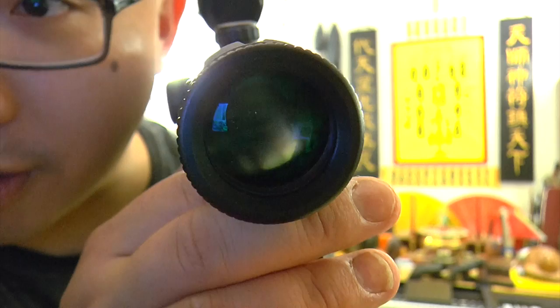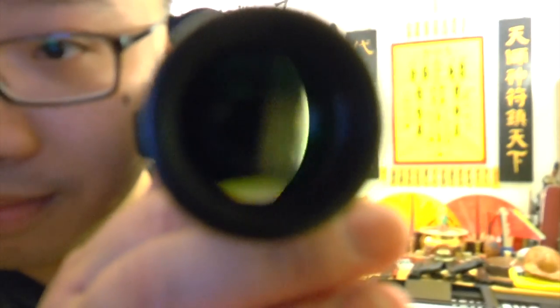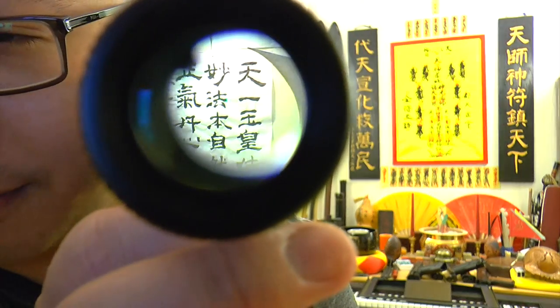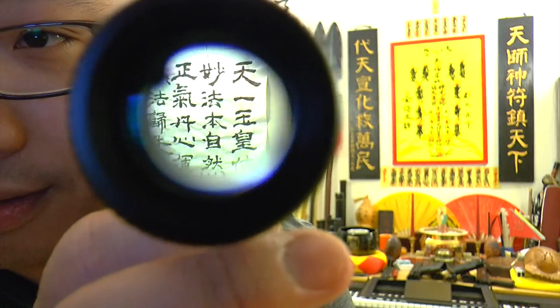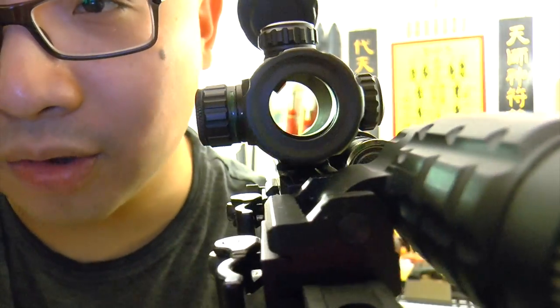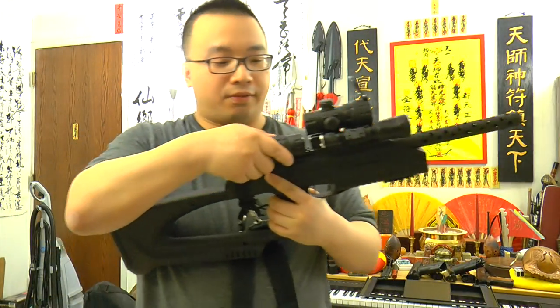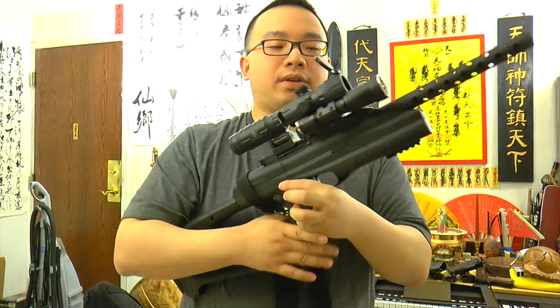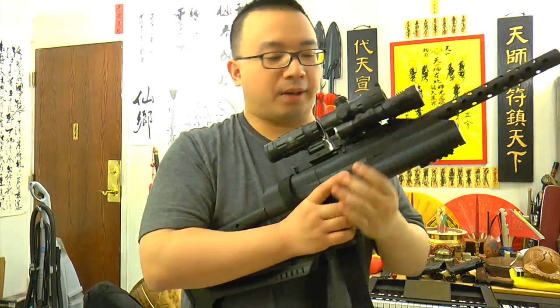And then you pull this thing over — now this is a magnified glass. I think you can sort of see — it's a very magnified thing. And then I put this thing away, normal size. It gives you a three times multiplied vision, turning your red dot and green dot into a scope all of a sudden. So this is my setup.